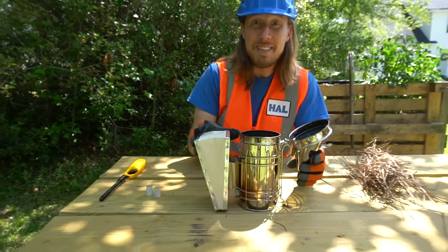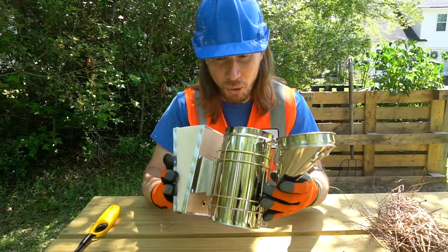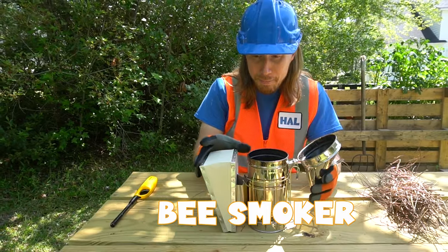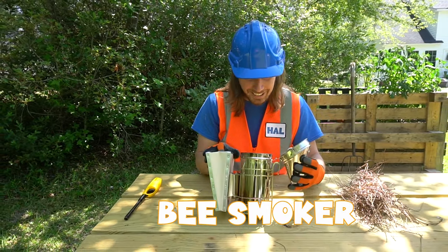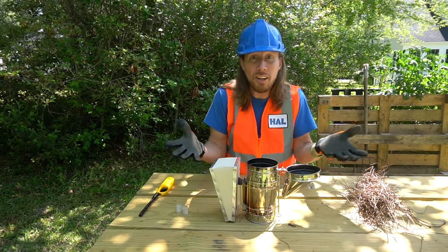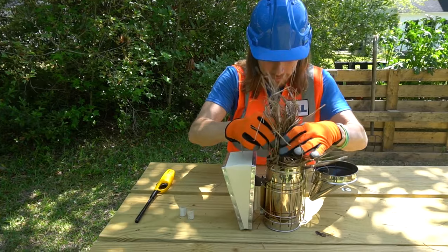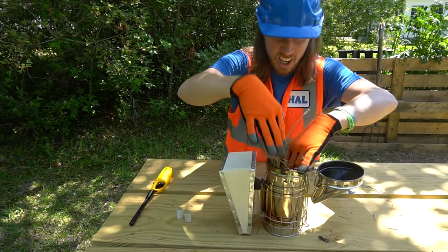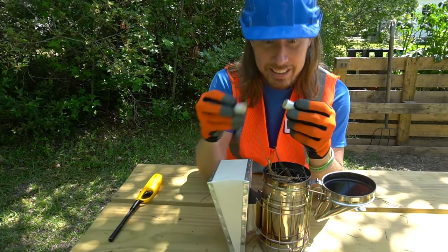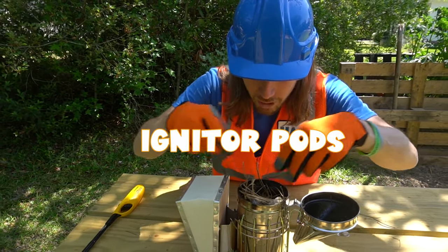What's up my friends, it's me Handyman Hal! Do you know what this is? How cool is this — this is a bee smoker, it's used by beekeepers. I'm here with my friend today and we're taking care of bees. We're gonna learn all about them. Let's light this thing — we need some pine straw. Get that tucked in there, nice and tight. And we've got these really cool things called igniter pods, we're gonna put them in there as well.